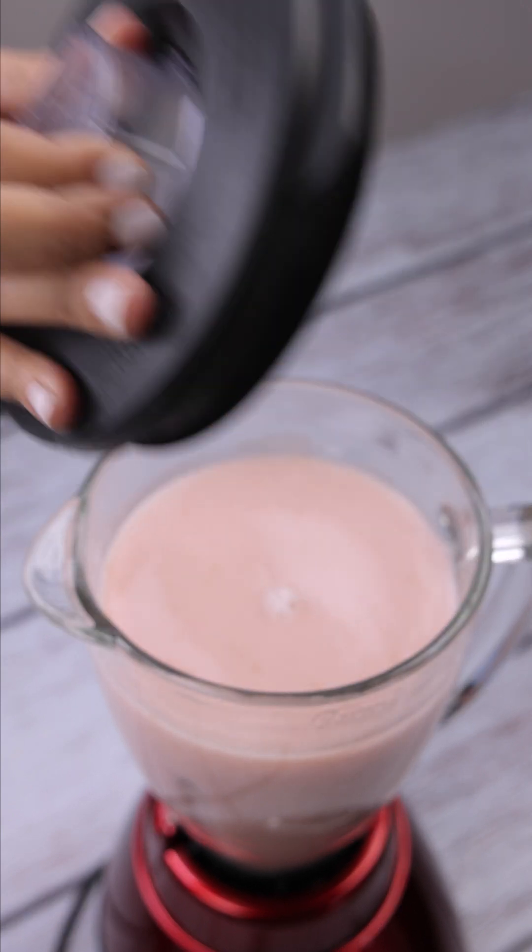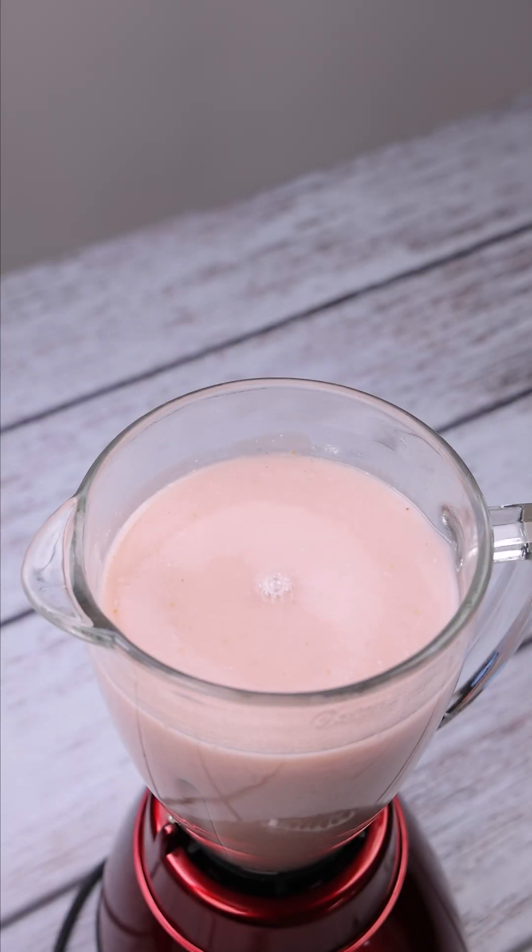What recipe do you like to make with strawberries? Tell me, I love to know new recipes.